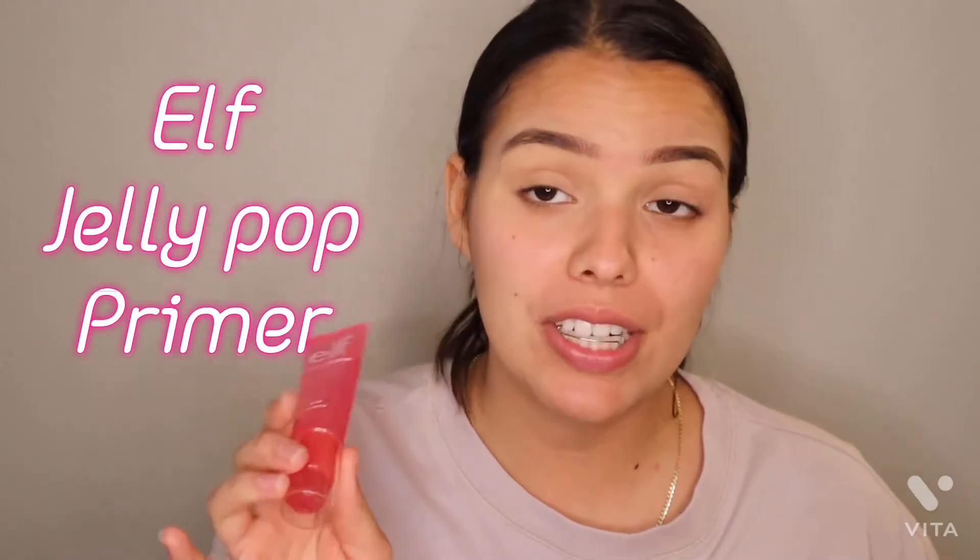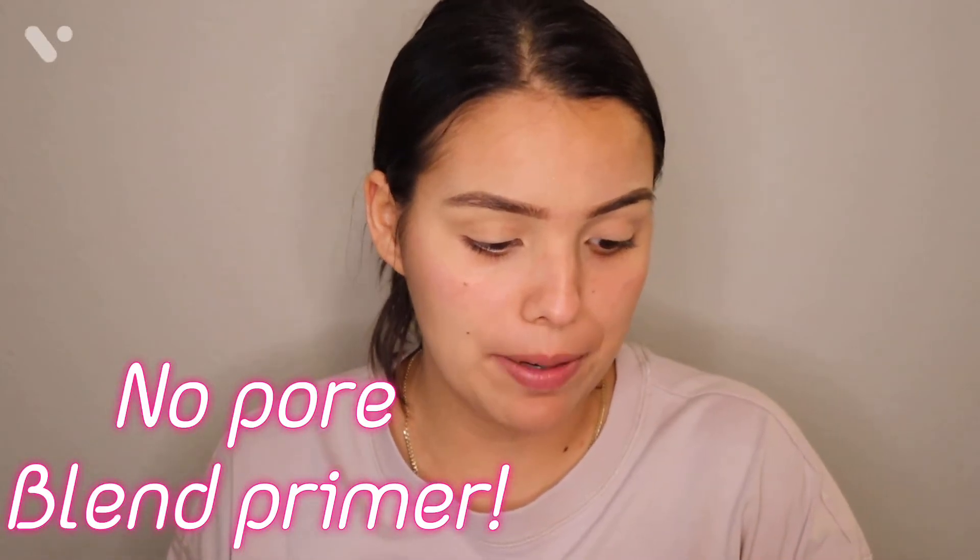The first one is the e.l.f. Jelly Pop Primer and it's pretty cheap — really, really cheap. So this is the first primer that I'm going to use. And then on top of that one, I am going to be using the No Pore Blend Primer. I got it from Ulta. It's only like $18, and the e.l.f. one I think was like $10.